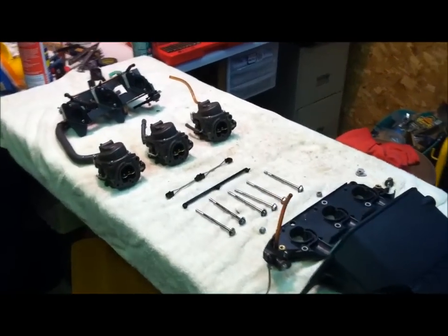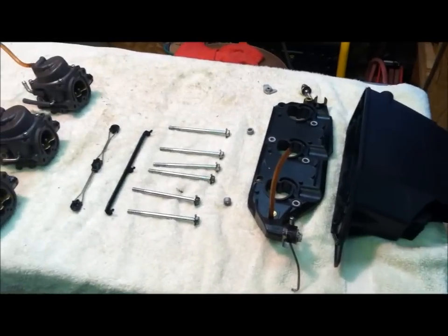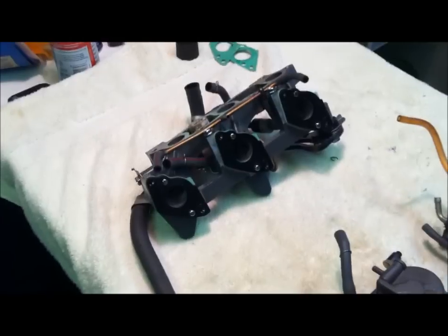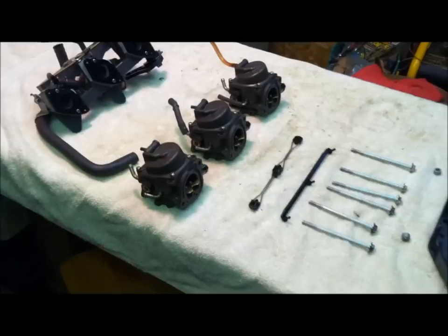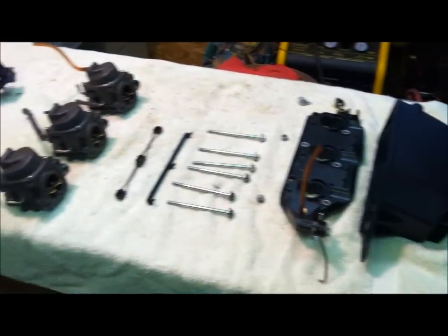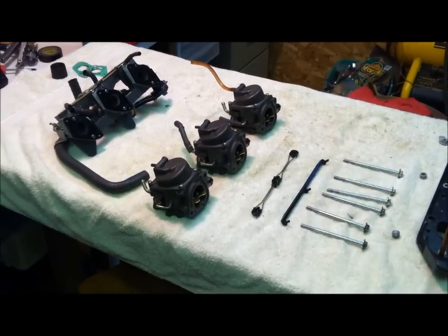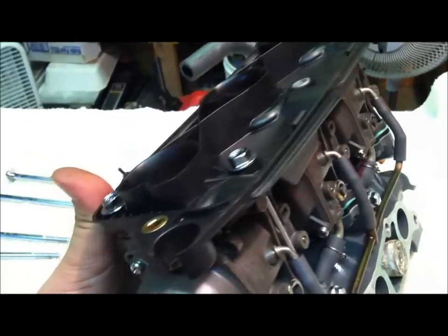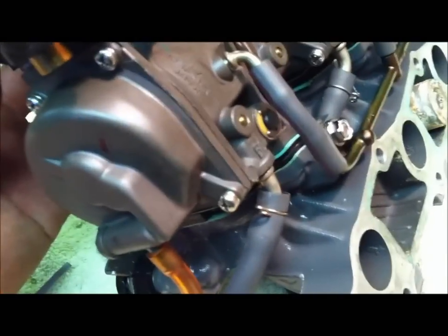Here you have it — complete tear down of the carburetor and manifold, starting from the outer part in. Here are your three carburetors, here's your manifold, and new gaskets are on the way. All the carbs are back on the manifold — just assemble them the way I disassembled them. I'm just dropping these bolts back in to hold the carbs tight to the manifold.